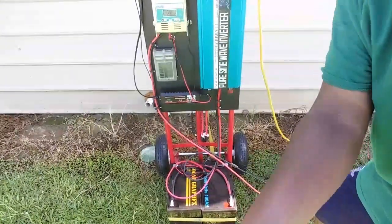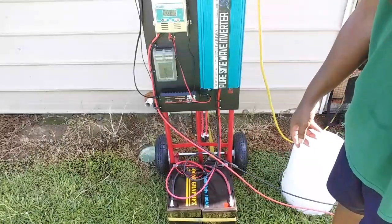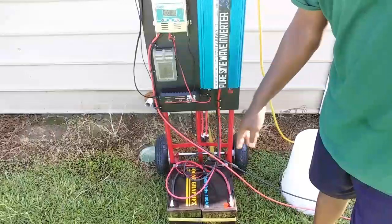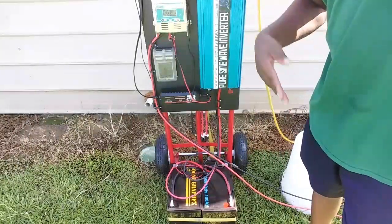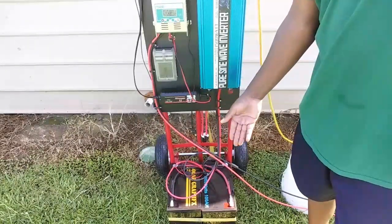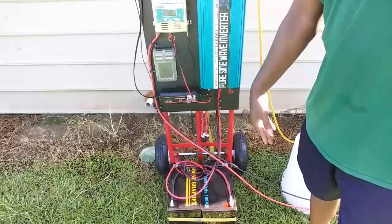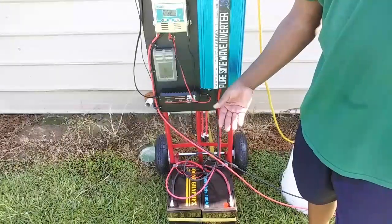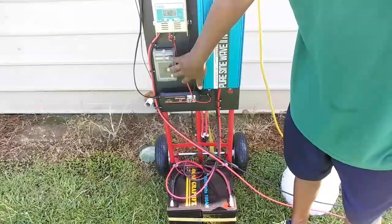I got two batteries — still 12 volt because of the way I got it wired: positive to positive and negative to negative, which increases the amp hours. I got 200 amp hours but you can only use 100 amp hours because you don't want to go below 50% charge. You can go lower on these batteries but I won't go below 50% just to keep the batteries healthy.